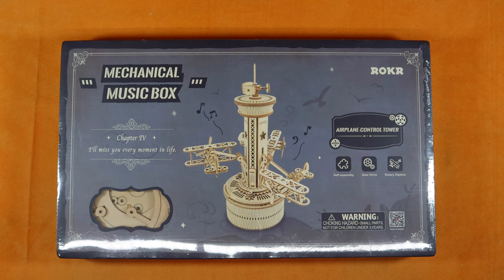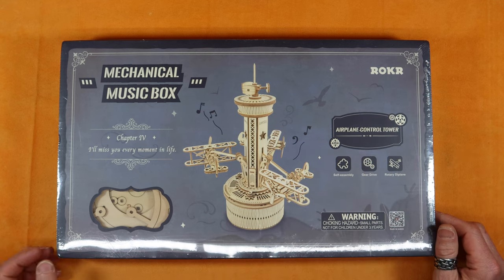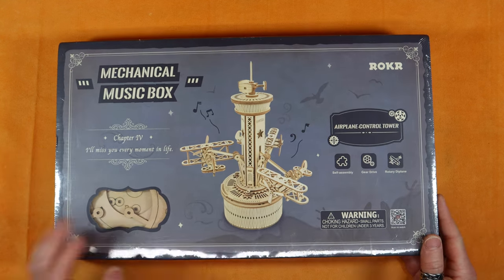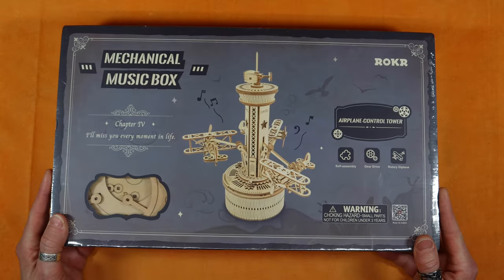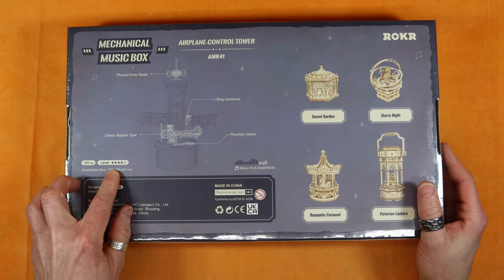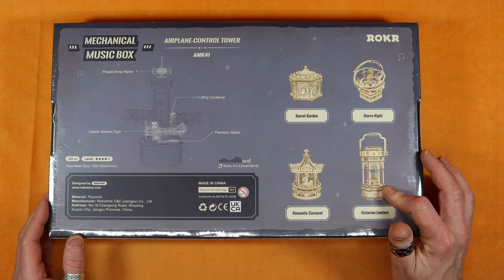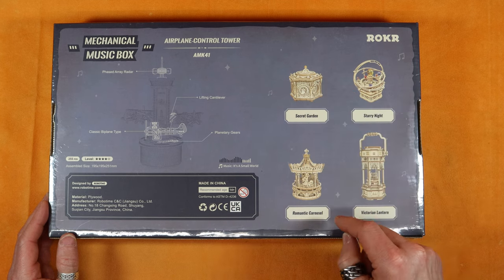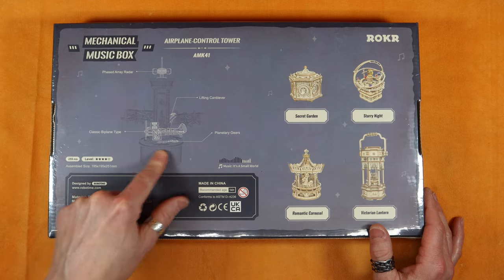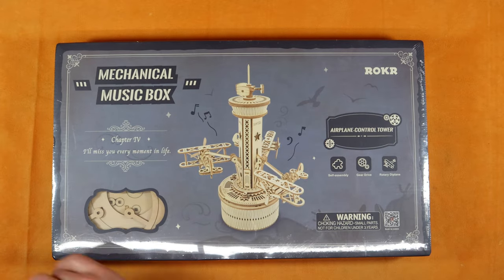Welcome back everyone. Today I'm getting the mechanical music box airplane control tower from Rocker. I'm hoping it goes around up and down as the music plays. I sort of like the mechanical movements — they're fun to deal with, seeing the engineering behind it. It's 255 pieces, level four out of five stars, which I found doesn't really mean anything. It looks like a lifting cantilever. Let's pop these open and see what I've got myself into.